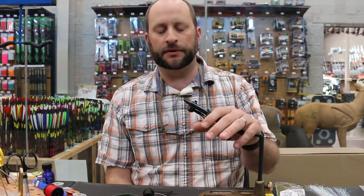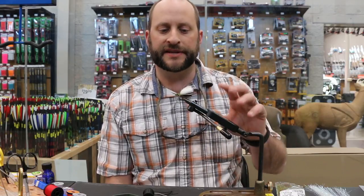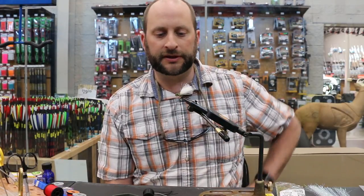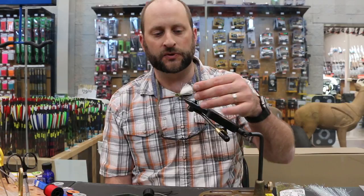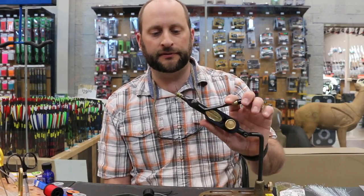Hey guys, Tyler at North 40 Fly Shop in Coeur d'Alene, Idaho. Today we're going to be doing a fly tying video on skwalas. We're getting ready to come into spring and skwalas are one of our infamous hatches that we get every spring. It's one of our first big fly hatches. This particular fly is an extended body version with white poly wing for a high-vis wing. It has rubber legs so it's going to move a lot. Twitching the fly during a stonefly hatch is always a great technique.